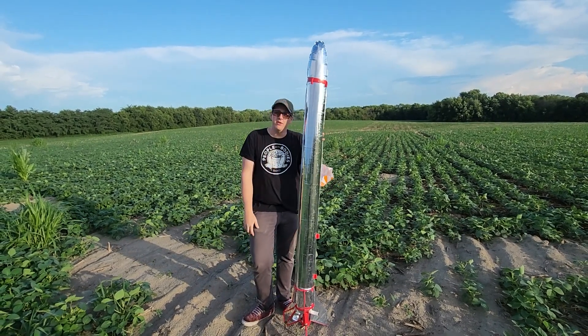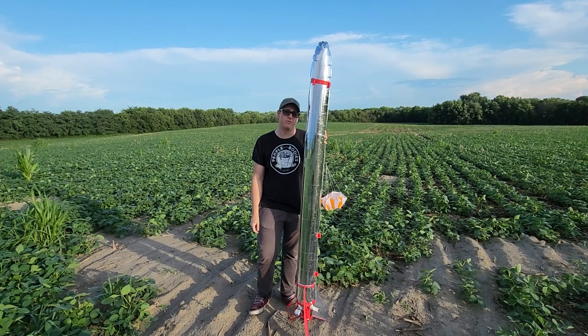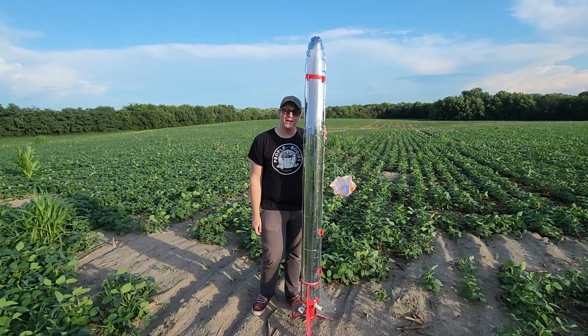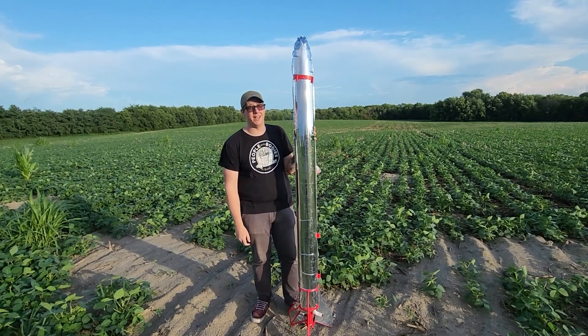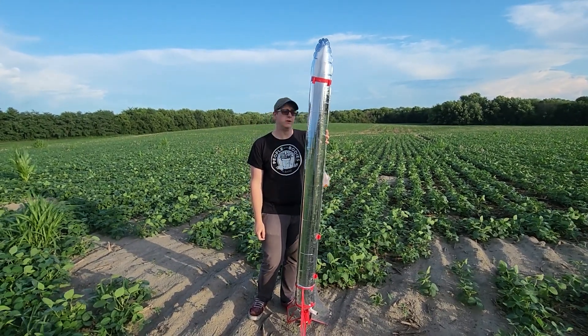Okay, so debriefing on the Dude flight — so good on the E-20, nice and straight. This is the thrill of rocketry right here, this is what it's all about. Wernher von Braun laid the groundwork for us to be where we are today, and the fact that we're just flying Dudes — no problem, dude.